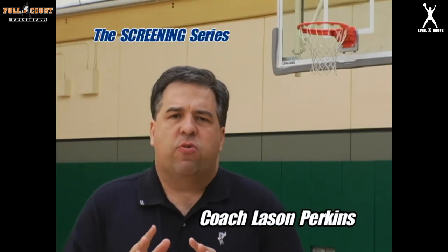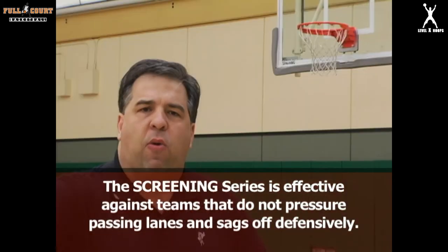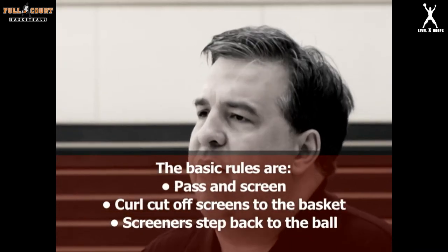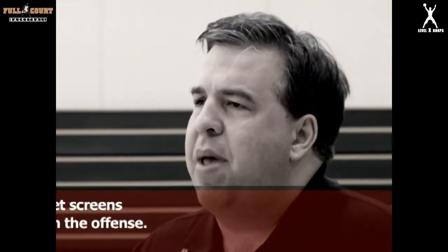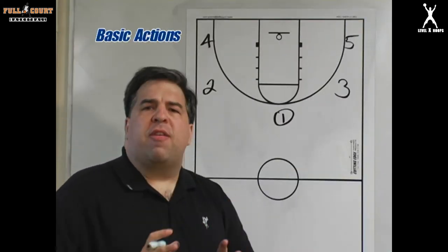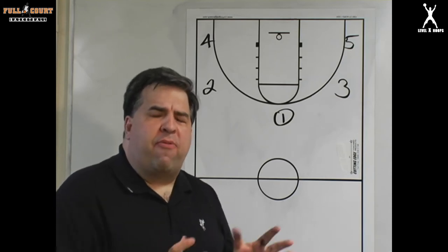The screening series is designed to use against a man-to-man defense that sags rather than plays aggressively in the passing lane or tries to pressure the ball. The screening series is designed against teams that don't play the passing lanes aggressively — they tend to sag a little bit and prefer to play closer to the lane to protect the basket. What we're going to do is use our screens to get our cutters open.